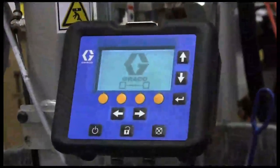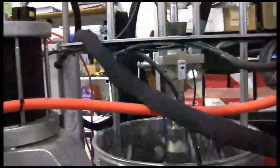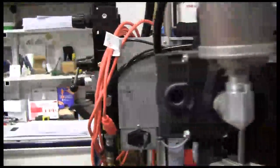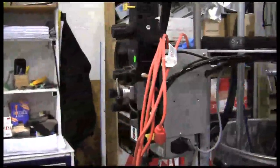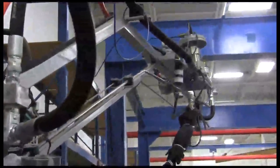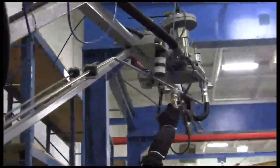Recently we demoed a GRAECO X-Activ Land AGP. Our first experience was great — everybody thought it was much, much better than what we had.